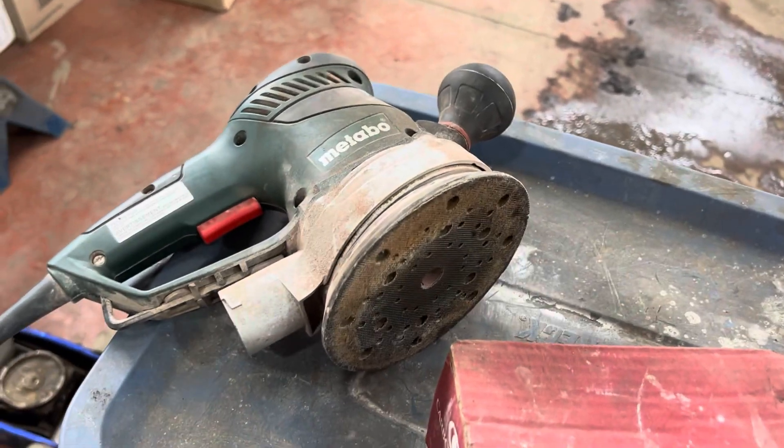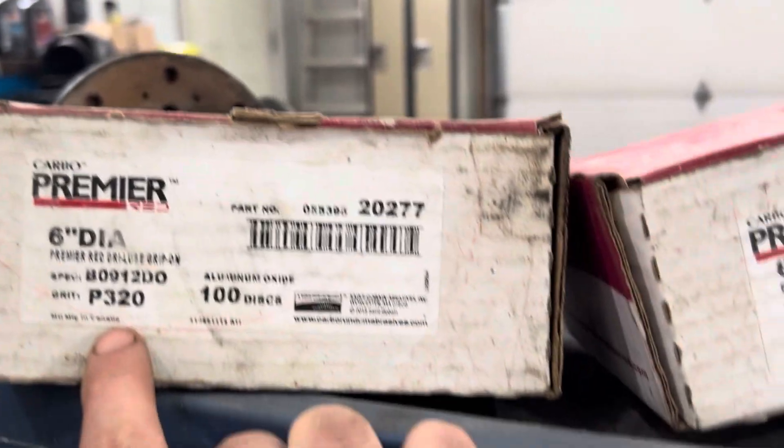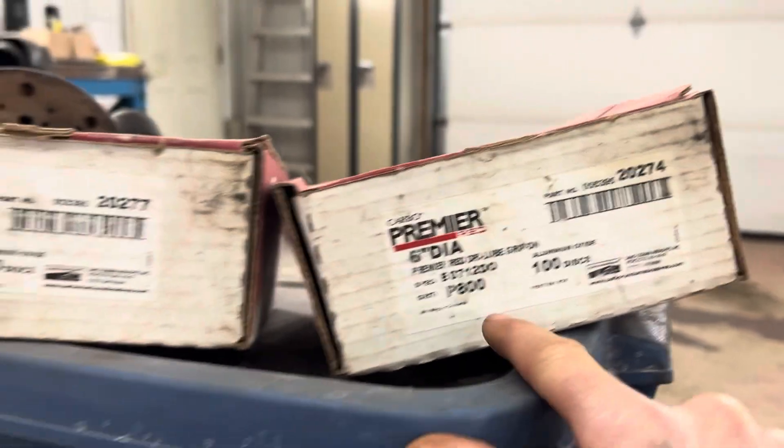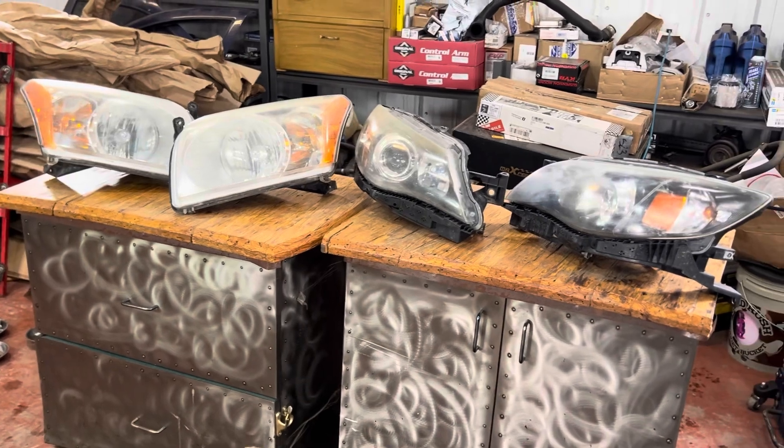I have a sander, but you could do it by hand. This orbital sander works awesome. The first pass will be 320 grit, the second pass will be 800, and then we stop — there's no polishing in this process. In the next segment, I'll show you how these different stages look on the lights.